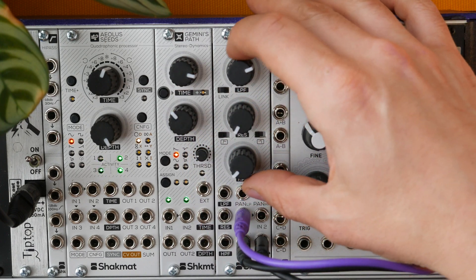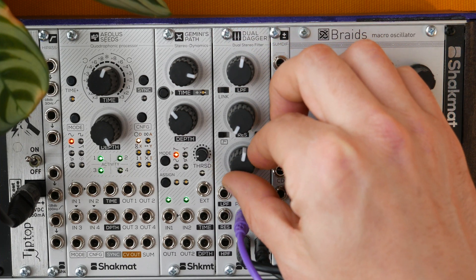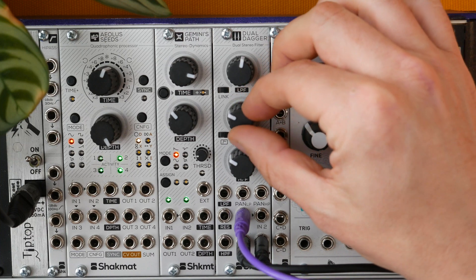Let's now engage the link function with the switch. Let's set the bandwidth with the low-pass potentiometer. The high-pass is now the control of your bass frequency. And let's add some resonance to both sections using the resonance assignation switches.